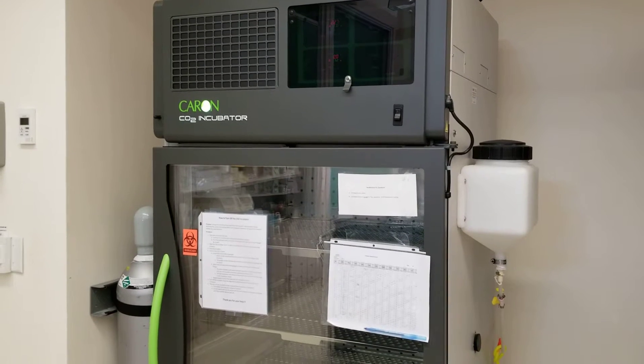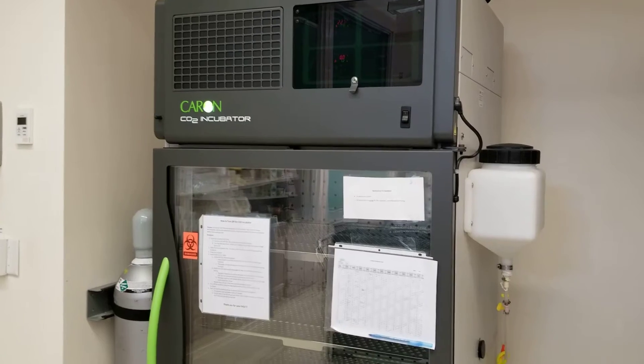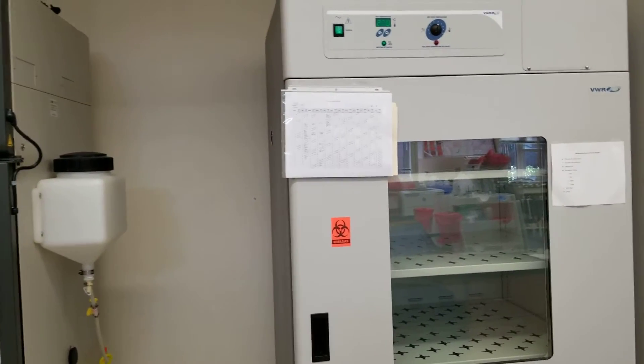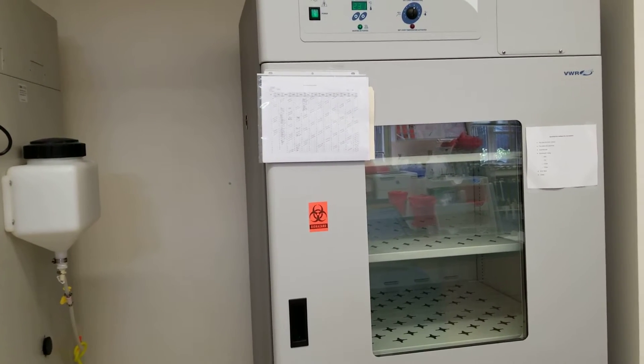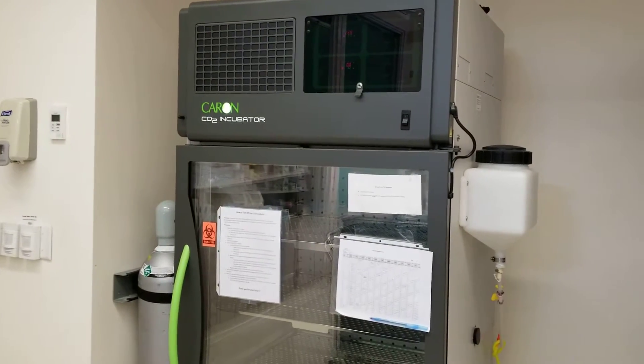Today we're talking about temperatures and where they are in the laboratory in our classroom lab. Here we've got two incubators: we have the room air or non-CO2, also known as O2 incubator, and here we have the CO2 incubator.